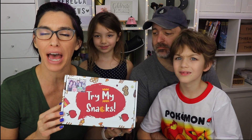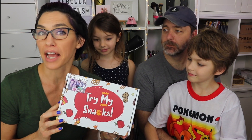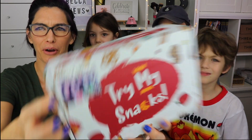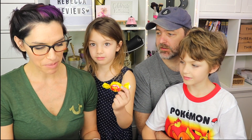Hi guys, we are back with part two of the Palestine box. The company enjoyed our first video so they sent us an extra Palestine box with other Palestinian snacks, and we got another cute little family photo on the box this time. No gummy bears in this one either, right?